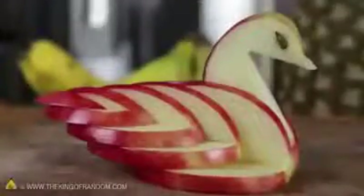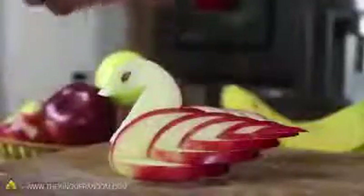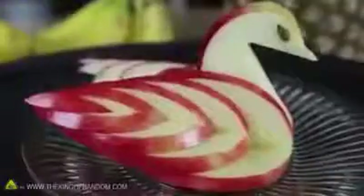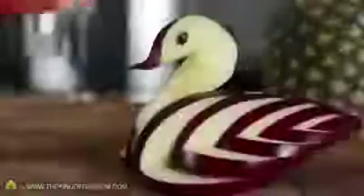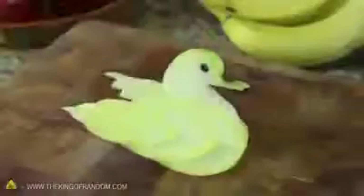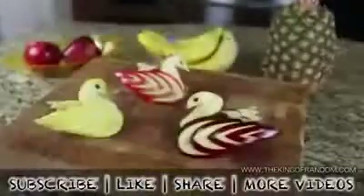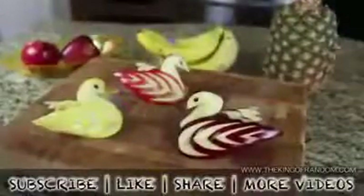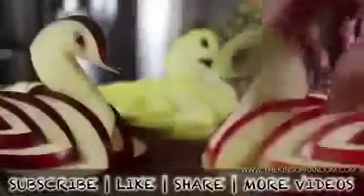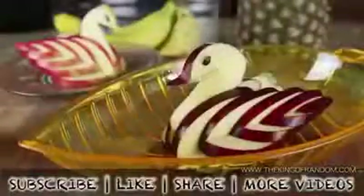You've just created a beautiful and decorative apple swan. I spritzed mine with a bit of lemon juice to help prevent it from turning brown, then put it on display to show off for our dinner guests later that night. If you try using different apples, you'll get a nice contrast of colors, and every bird will look a little bit different. Now you know how to take any ordinary apple and turn it into a decorative and edible apple swan. Check them out at thekingofrandom.com.